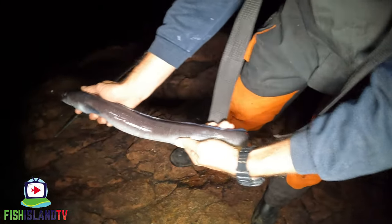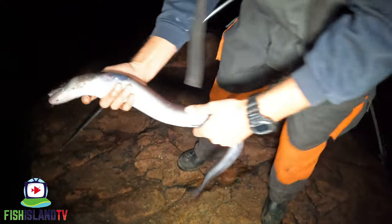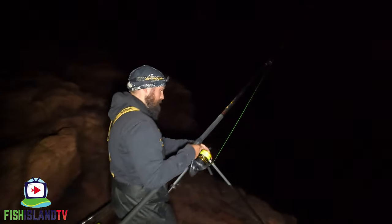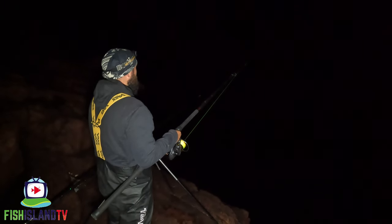I'm going to pop him back. You're not going to chuck him out for bait? No. I could put a 10/0 through it, put it on a slider — probably chop it in half first. Get him back, Chugs. Off he goes. Looks like a bite — just slammed a big slack line bite there.